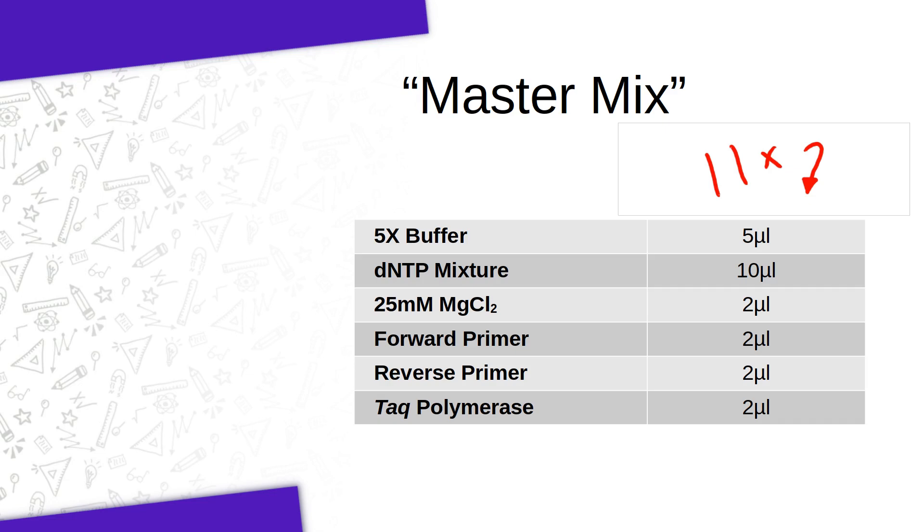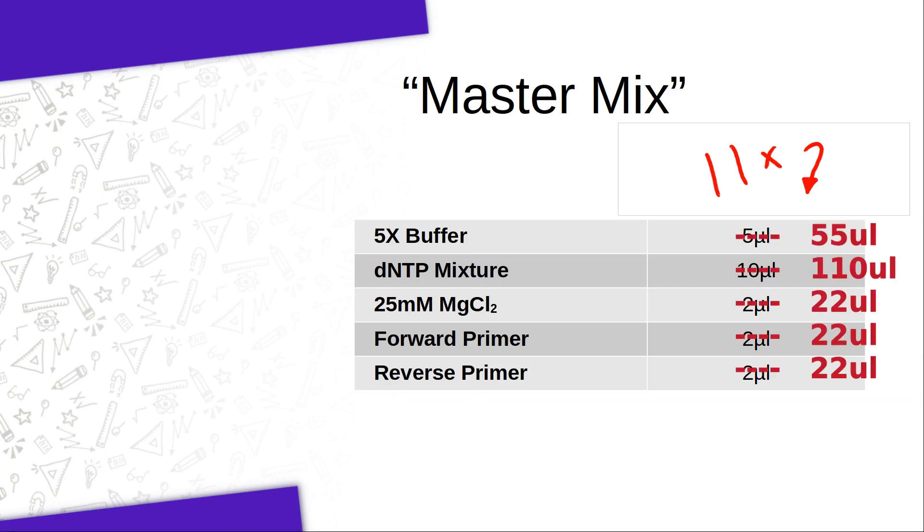Your master mix tube would get 55 microliters of the buffer, 110 microliters of the dNTP mixture, 22 microliters of the MgCl2, and then 22 microliters of each of the primers. In our case, we will add the enzyme individually, so that will not be part of the master mix. Not only will this help to reduce pipetting errors, but it also cuts down the amount of waste that is generated during the lab — you will end up using a lot fewer pipette tips.